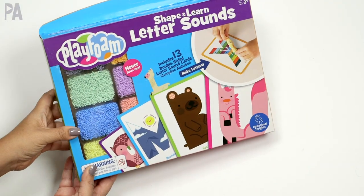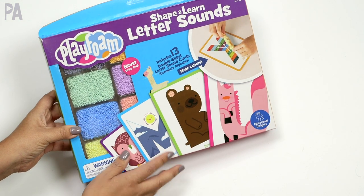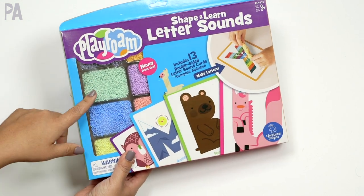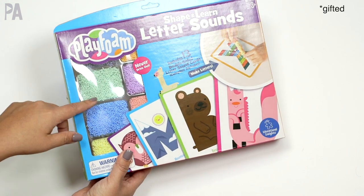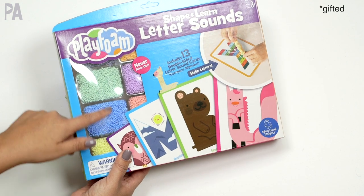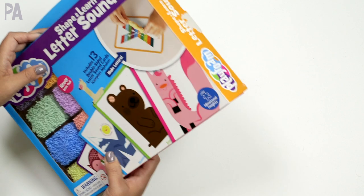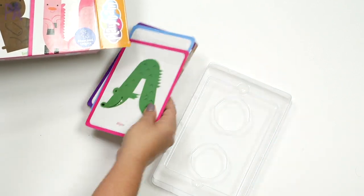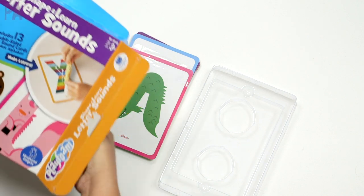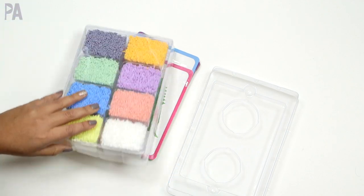I want to start off with what is easiest for the youngest of the young, and that's why I thought of this one from Playfoam or Educational Insights. I asked Educational Insights to send me this one to show you because of the simplicity. It's called Shape and Learn Letter Sounds, recommended for ages three and up. Inside you get all of these cards — 13 double-sided letter cards and these fun colors of Playfoam.